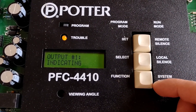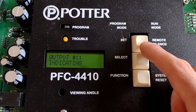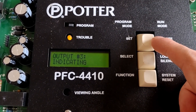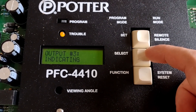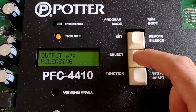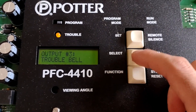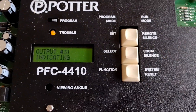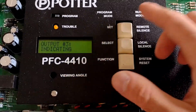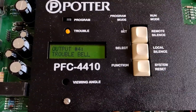Next, output one — we can have it as indicating. We're going to step through the options. I'll select releasing — no, we don't want releasing. That would be for like a solenoid, supervisory bell, or trouble bell. We want it as indicating, which is just our normal fire alarm signals, because I'm configuring this as a fire panel. I have the next one configured as a trouble bell, which I will demonstrate at some point.